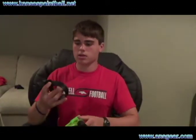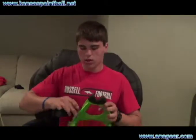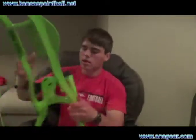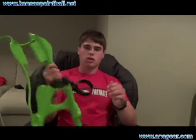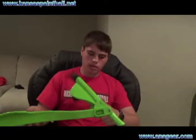One of the things it comes with is this little pod holder that just clips on like that. It holds a pod so you can fill it easier.